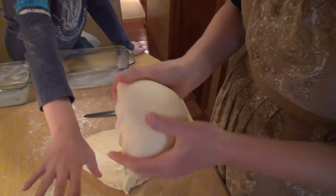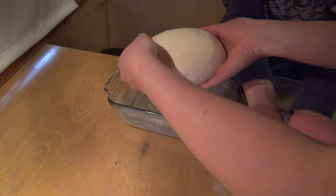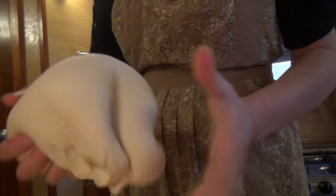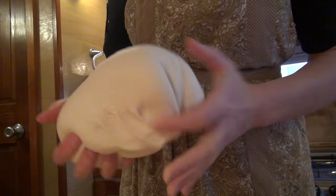You kind of pull the outsides of the dough and push them in to the center, like so. It makes a nice, smooth skin. We'll place it in the pan with the tucked side to the bottom.